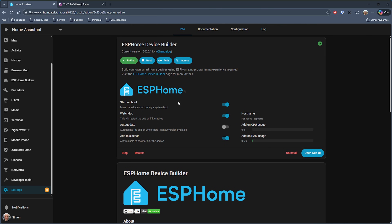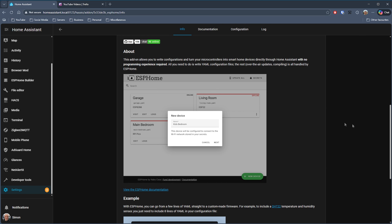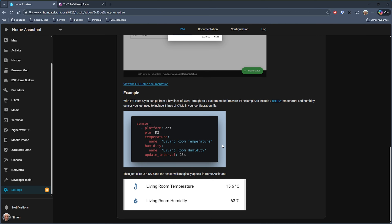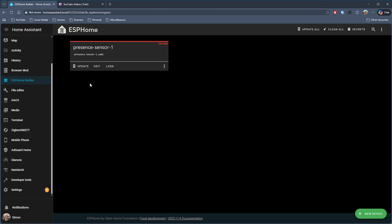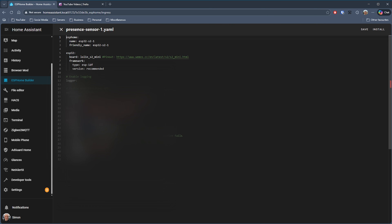I've already got it installed and there isn't really much configuration to do. I have it set to automatically start, watchdog turned on, and added to the sidebar so it's easy to access. The about section gives a brief overview and even some example YAML you could write to get sensors on the ESP32 device into Home Assistant. It's great if you like to tinker — I've got a presence sensor set up here with YAML written to turn one of my devices into something I can use around the house.